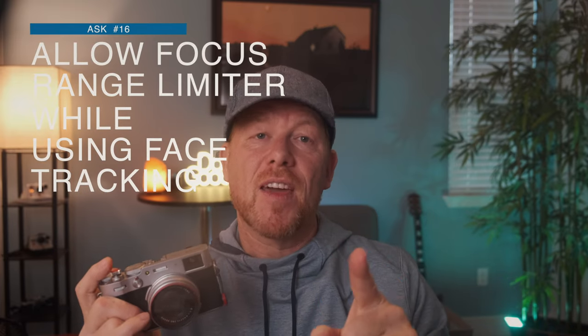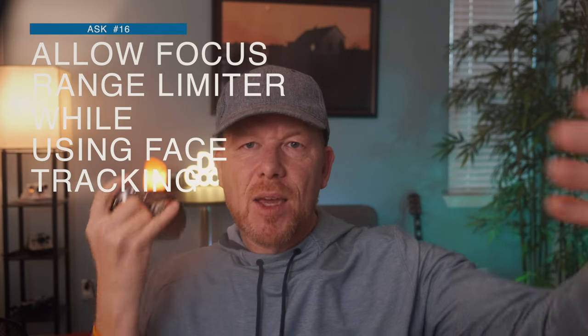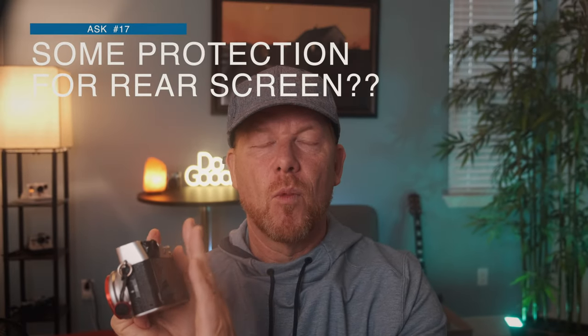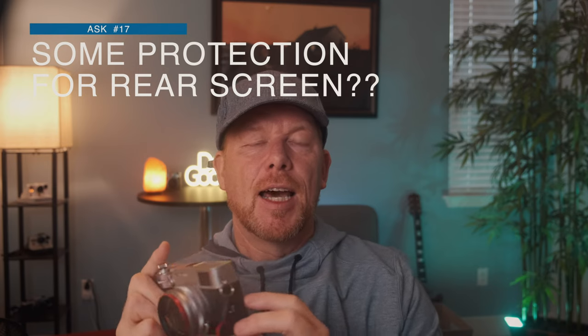The focus range auto limiter is a cool feature — you can limit the range where it's going to pick up focus — but it only works if face tracking is turned off. I think we should be able to do both: face tracking within a range. Make that fix, Fuji. Also, there's no way to protect this screen. I've since ordered a screen protector and added that, but I'd love for some way straight from the factory to cover and protect the screen. Fuji engineers, you can think of a way to do that.